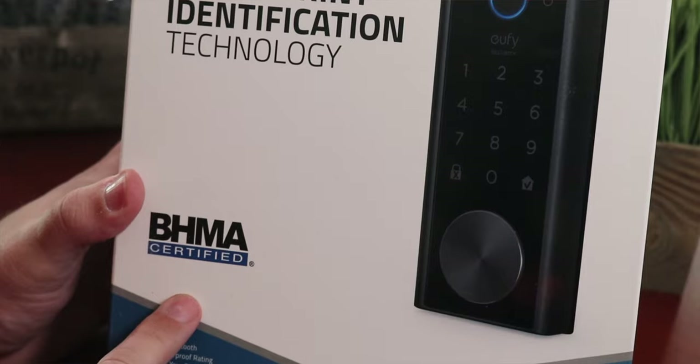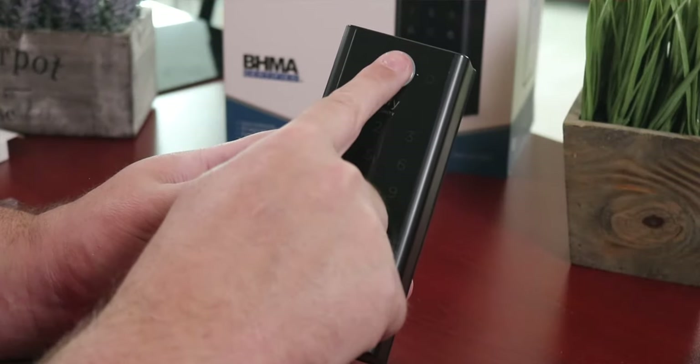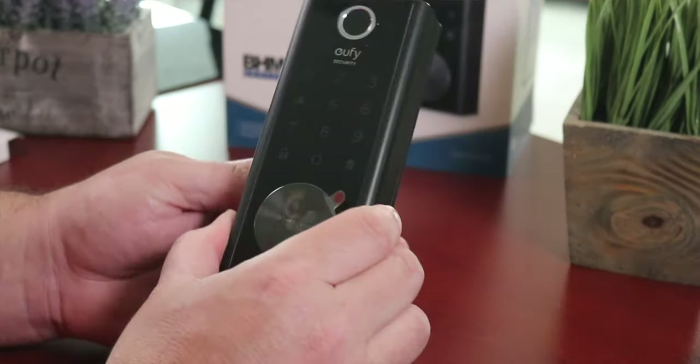And I understand why they got it BHMA certified, which stands for the Builders Hardware Manufacturer Association, which has performance standards that this lock has met. So if you're looking for a lock that meets those standards, this is definitely a good choice. But unfortunately, when it comes to smart locks, they drop the ball on this one.